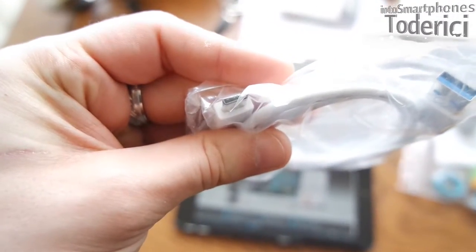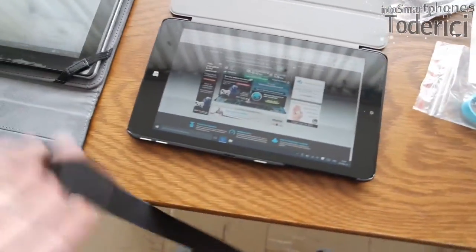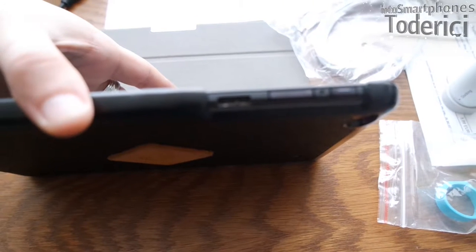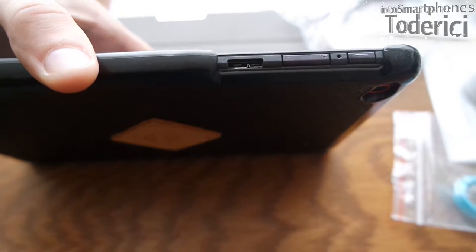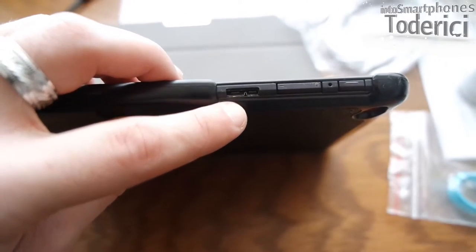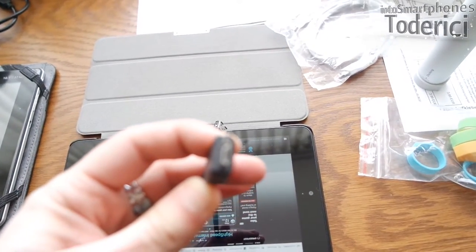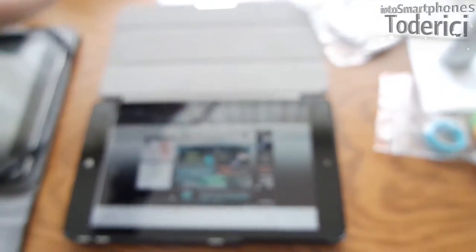The problem I encountered is that the cable that came with the hub is USB Type-C to USB 3.0, and my tablet doesn't have USB Type-C. This tablet has micro USB — also USB 3.0 — and this other tablet has a normal USB 2.0 port.